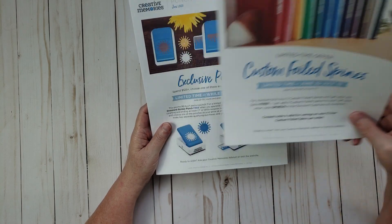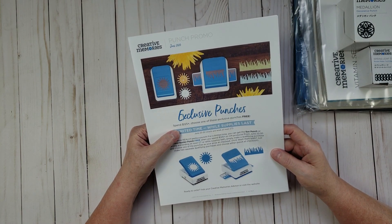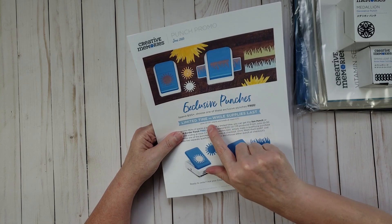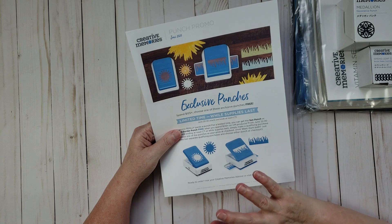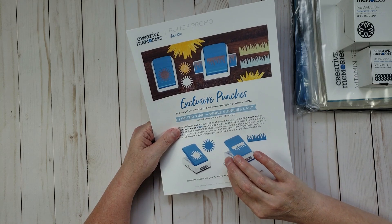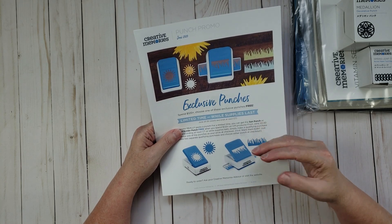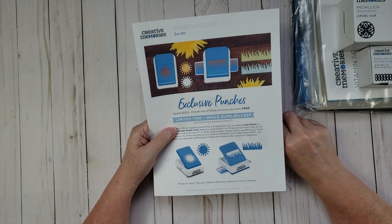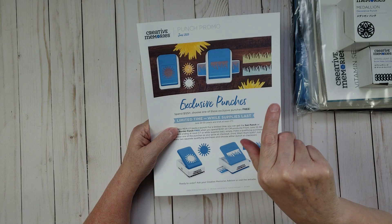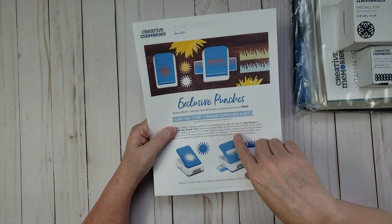The second promotion is an exclusive punch — if you spend $125 you get to choose one of these exclusive punches while supplies last. This runs from June 22nd through the 30th, so you still have a few days. The way it works is you put $125 or more in your cart on the Creative Memories website, click 'view cart,' and a box will pop up saying 'pick your punch.' You pick whichever punch you want and add it to the cart for free.